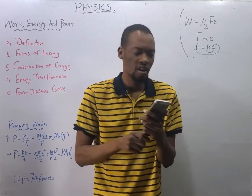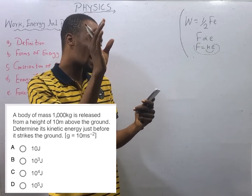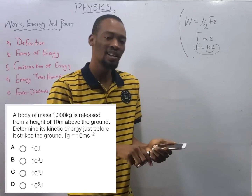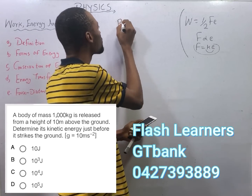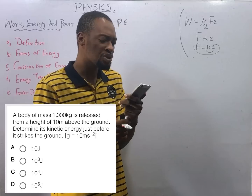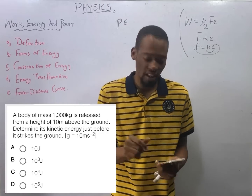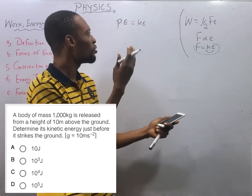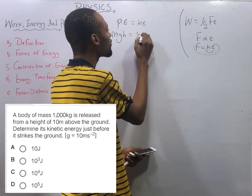A body of mass 1000 kg is released from a height of 10 meters above the ground. Being at a height, it possesses potential energy. Determine the kinetic energy just before it strikes the ground. As stated in the previous episode, just before a body strikes the ground, potential energy equals kinetic energy — this is energy transformation from potential to kinetic: mgh = ½mv².